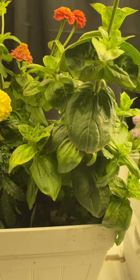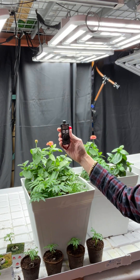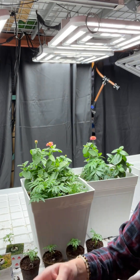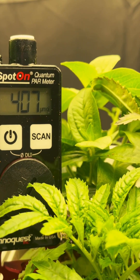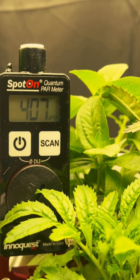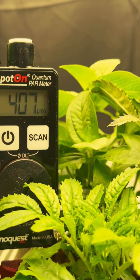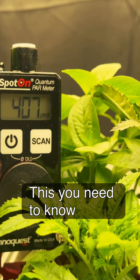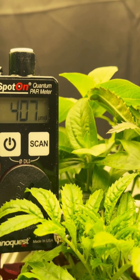We're here to discuss briefly how quantum PAR meters work as compared to lux meters or light meters in general. I'm sitting here with the Spot-On quantum PAR meter from Apogee Inaquest, made in the United States in Chicago, Illinois. It's called a quantum PAR meter because it measures the quanta — the total quantity of photons landing on the sensor at any given moment, which is the same amount of energy the plant leaves are receiving at that same level and moment in time.